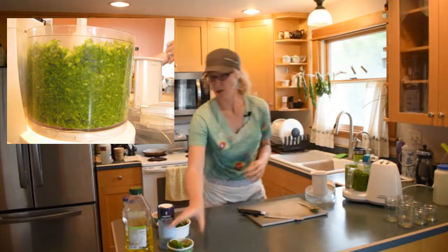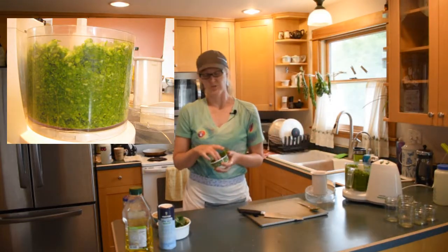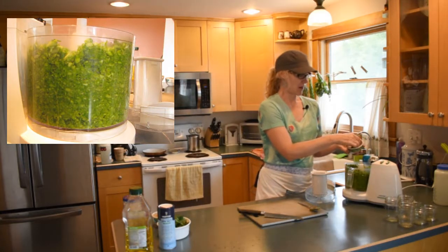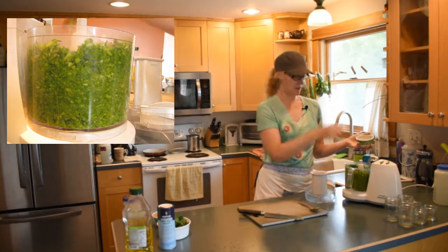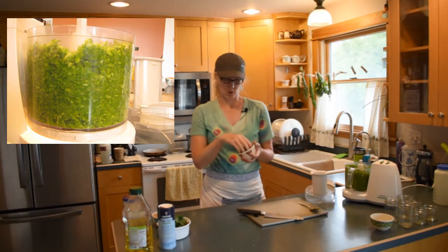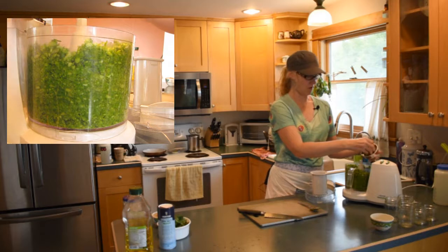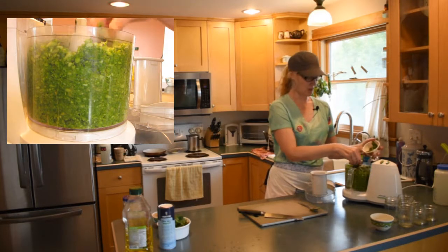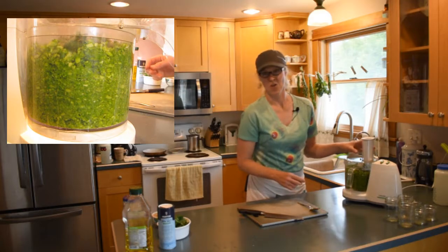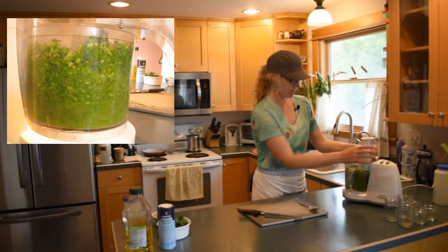I'm going to add the green onions — I used two from the share today, just chopped into little pieces. I'm going to throw in about three-quarters cup of oregano, mostly oregano with some basil. Let's grind this up and then we'll add some oil and nuts.